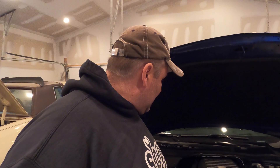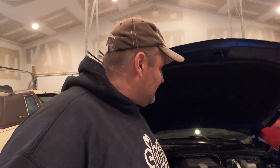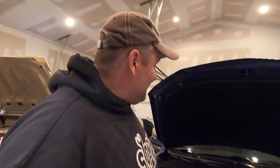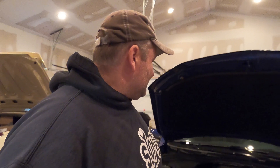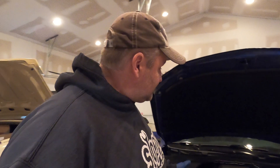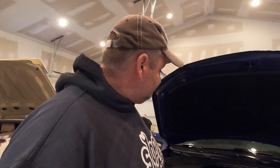I'll drain the coolant, get the intake off, get everything apart. I'm going to take plenty of pictures just because this thing may be apart for a couple days and I may not remember everything. It's pretty straightforward, but you know how that always goes. I'm going to label things as necessary, but yeah, let's get down to business.